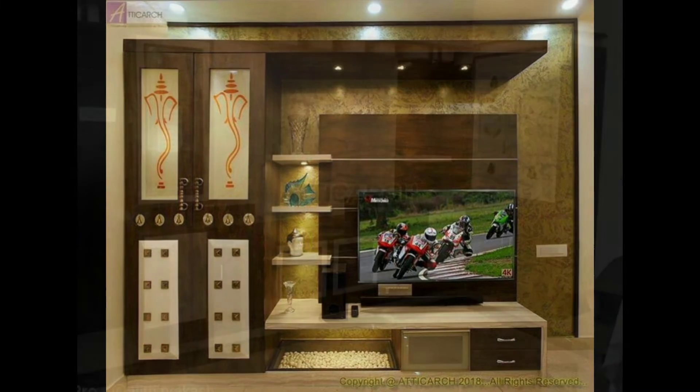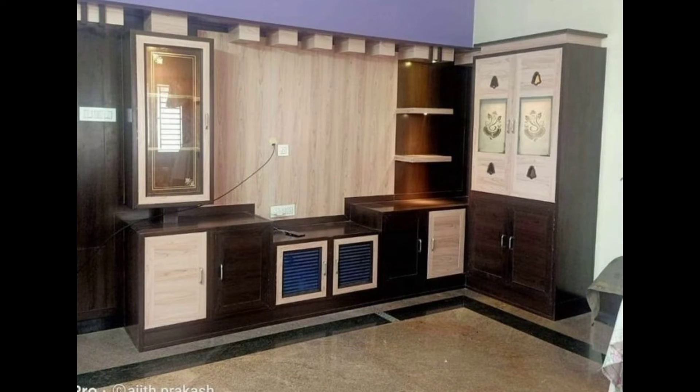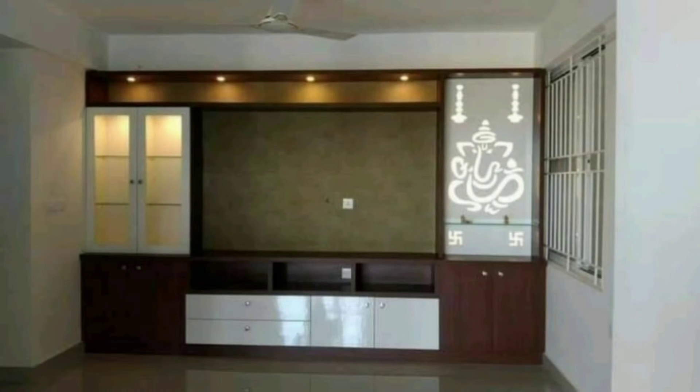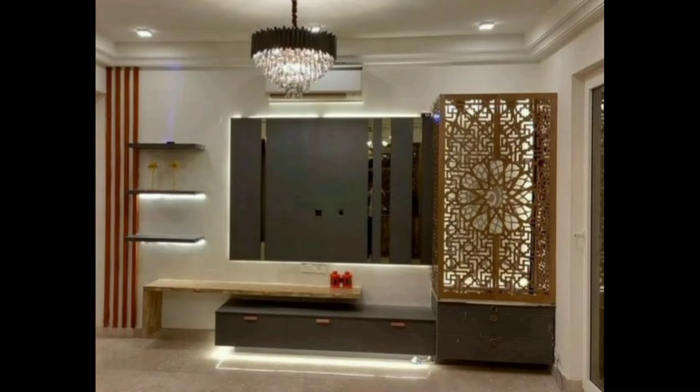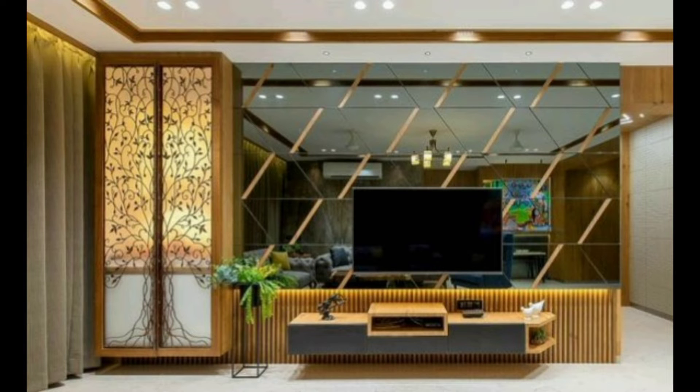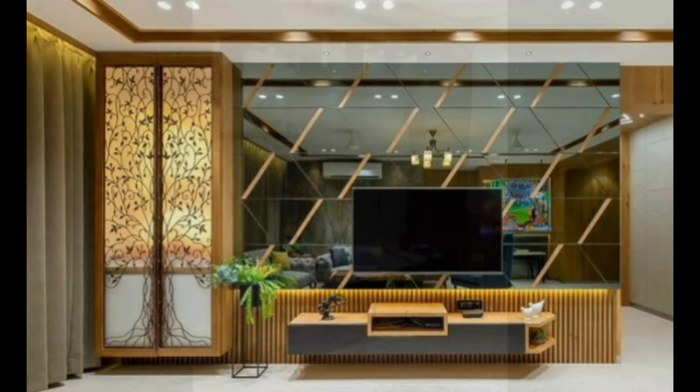For compact urban flats, arranging for a puja unit design in the living room seems the best way to go for most people. However, since modern apartment living rooms are designed around the TV unit, with furniture and decor all forming a central arrangement, it only makes sense to want the TV unit and puja unit together.